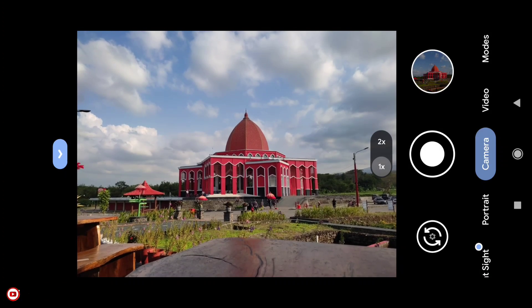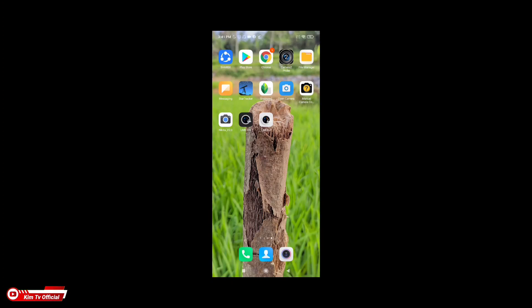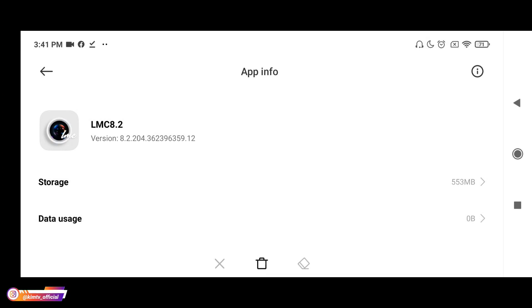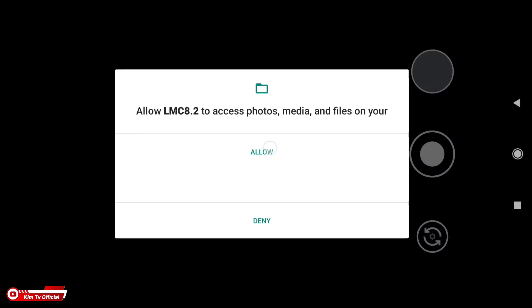Proses instalasinya sudah selesai. Selanjutnya, saya usahakan setelah install GGM kalian lakukan clear data terlebih dahulu, dengan cara keluar dari GGM-nya, lalu tekan lama pada ikonnya, pilih info aplikasi, kemudian clear data, clear all data. Selanjutnya buka lagi GGM-nya dan ijinkan semua izin yang diminta.